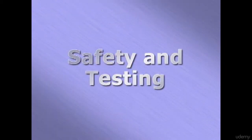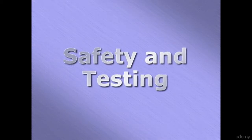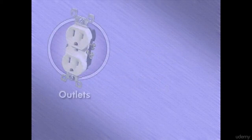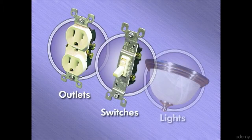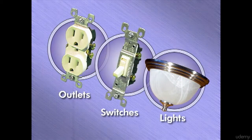The main thing to remember when working with electricity is to make sure the power is off. If you ever need to install or replace any electrical device, you need to understand the concept behind how they work. For the purposes of this program, we will address three simple devices: outlets, switches, and light fixtures, since these are the most common devices found in a home.